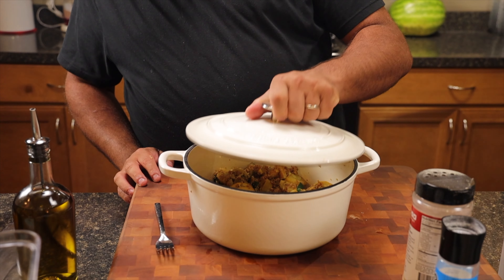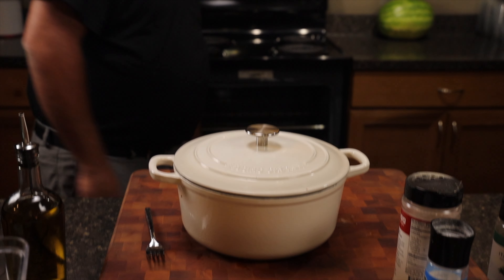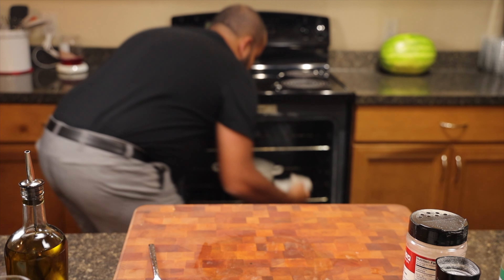It might not look glamorous, but it tastes amazing. Mom, I love you. Thank you for teaching me everything I know in the kitchen and then some. This one tastes amazing. We're going to put the Dutch oven lid back on and into the oven it goes for 15 to 20 minutes.